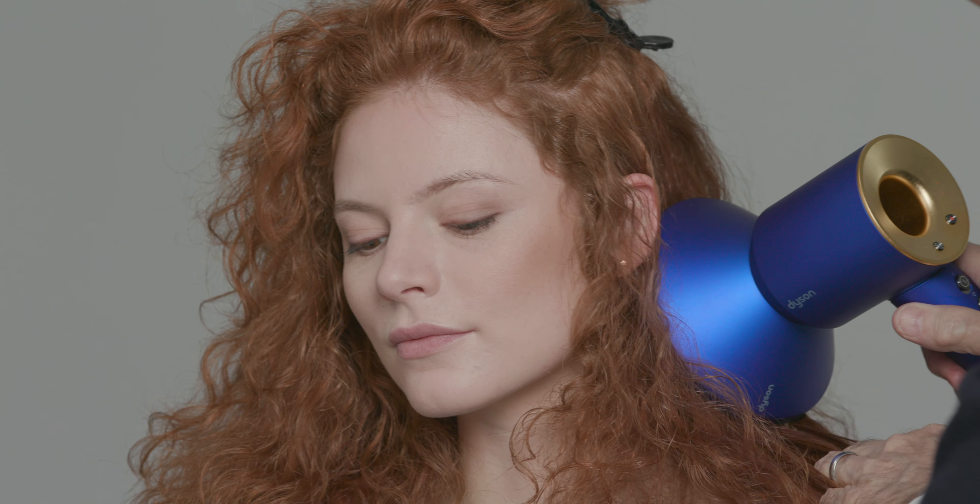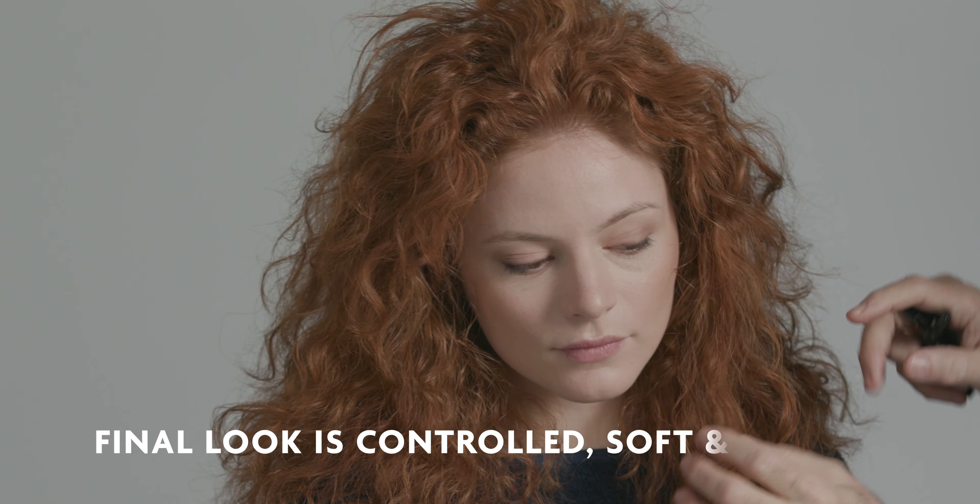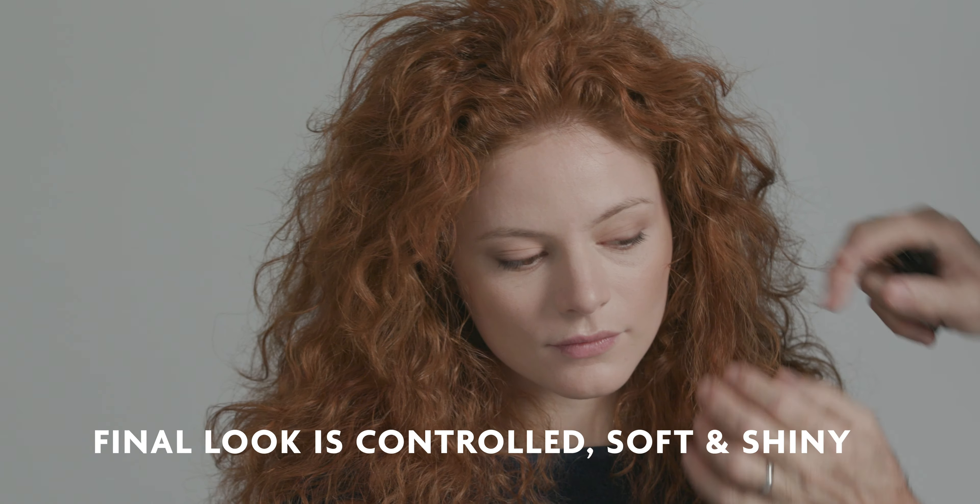Once complete, I start placing the hair using my fingers. Just watch all the shine, all the control, and how this Optical Illusion Smoothing Oil controls all the frizz.